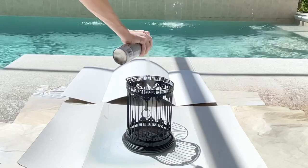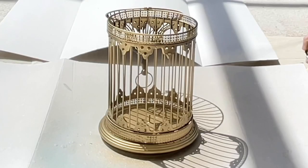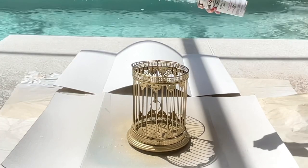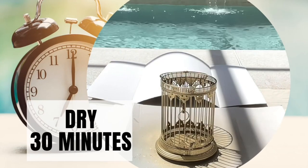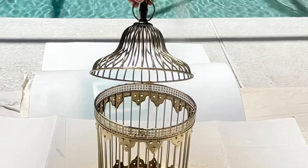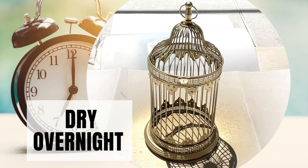I took my birdcage outside and sprayed a heavy coat of paint all over it. I got the paint inside, made sure that each bar was covered, and sprayed thoroughly around the design details to make sure the paint got into each vacant space. Then I let my birdcage dry for 30 minutes. I sprayed a second coat of paint on the birdcage, got around the top this time, and sprayed the entire birdcage once again to make sure it was completely covered in the gold paint. Then I let it dry overnight.